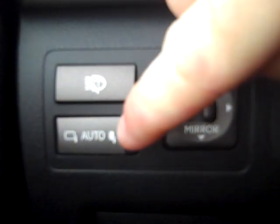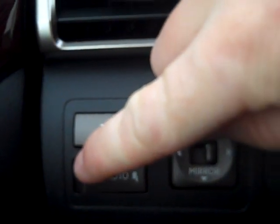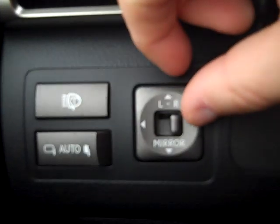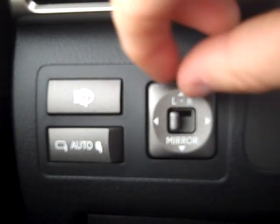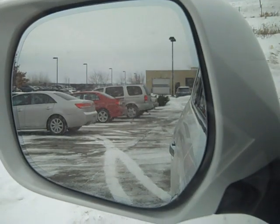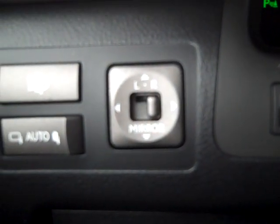Headlight washer. If you wish to bring your mirrors in or bring them out, you're going to click the switch all the way to the left. You have this internal switch that is going to control the direction. Right now we're on the left side of the vehicle, so I can move this pad up and down or left and right to move the mirrors. Then I'd switch it over to the right side to control the other side of the vehicle.